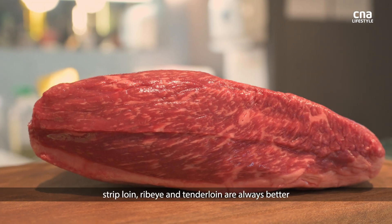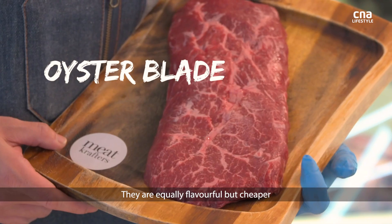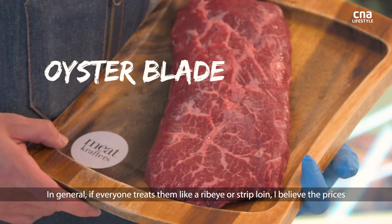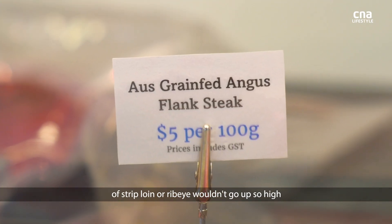For a consumer mindset, strip loin, ribeye, and chateaubriand loin are always the popular choices. But these other cuts are always the forgotten ones — they are equally flavourful but cheaper. In general, if everyone treated them like a ribeye or strip loin, I believe the prices of strip loin and ribeye would go up so high.